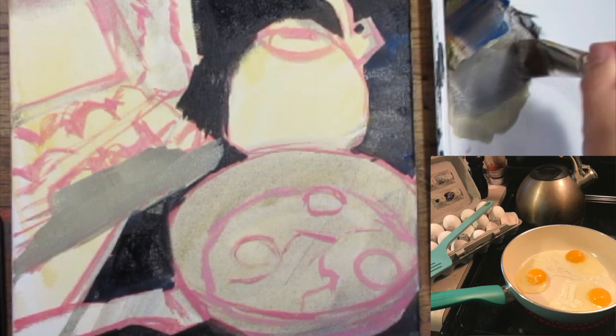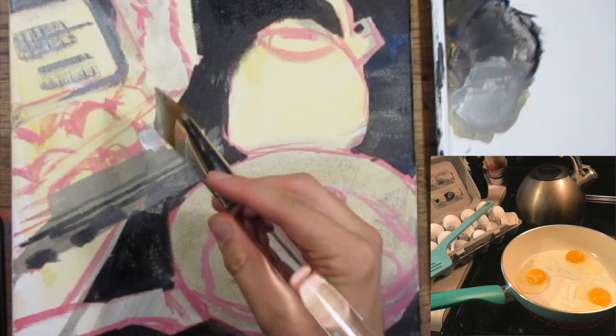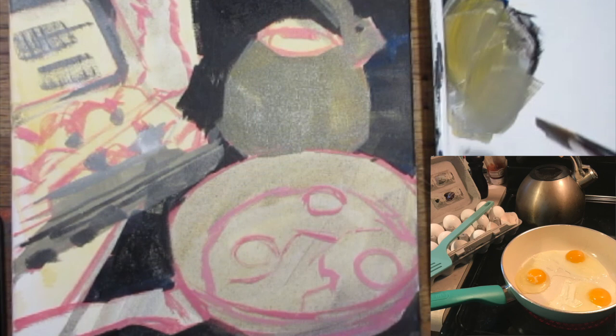I'm starting out by working in these large values. My goal is to get these major shapes of value as close to accurate as possible before I start to go in and noodle away at the detail, because none of that's going to matter if I don't have the broad, big shapes and areas defined. I'm using an inch and a half flat brush, and later I'll switch to a slightly smaller one, but I like this big brush because it keeps me from getting too carried away with details too early.